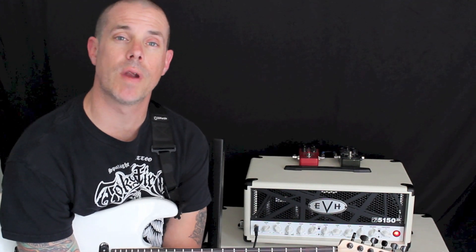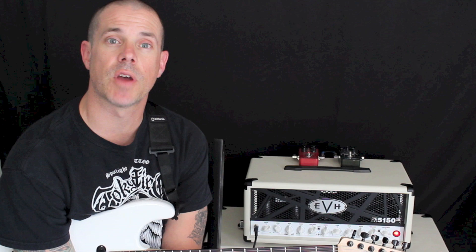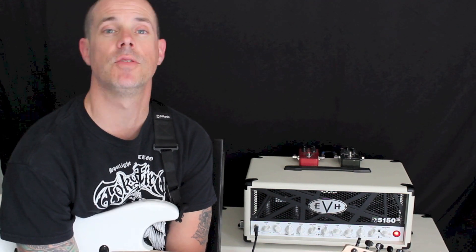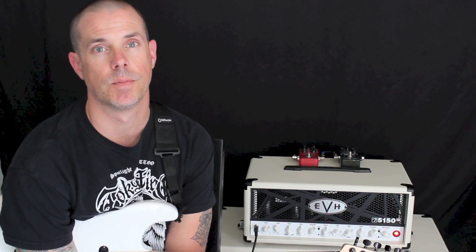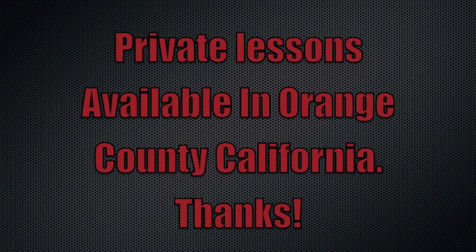Thanks for checking out my lesson, everybody. I really appreciate it. I'm going to be providing more regular lessons here on my YouTube channel, so please check in from time to time and see what is new. Thank you so much and have a good one.